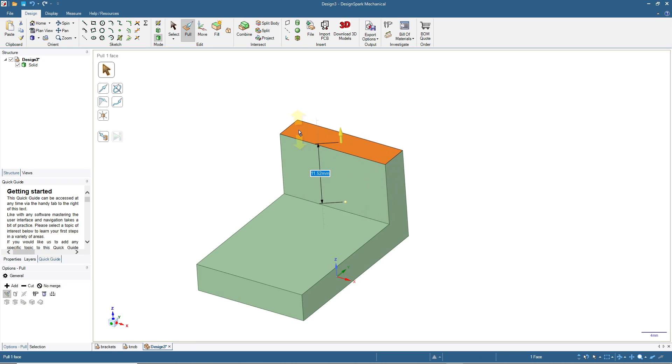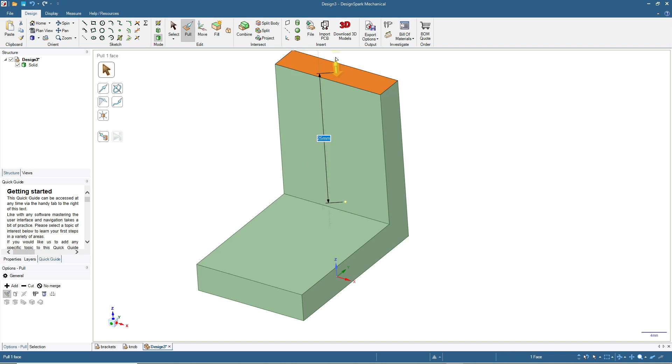Click Pull, click the surface, and then pull. Since we want the total length to be 30 millimeters and we already have the thickness of the bottom part at 5 millimeters, this pull should be 25 millimeters. Click Select or press S or press Escape.